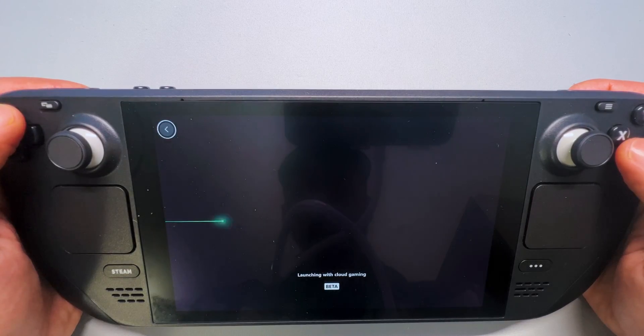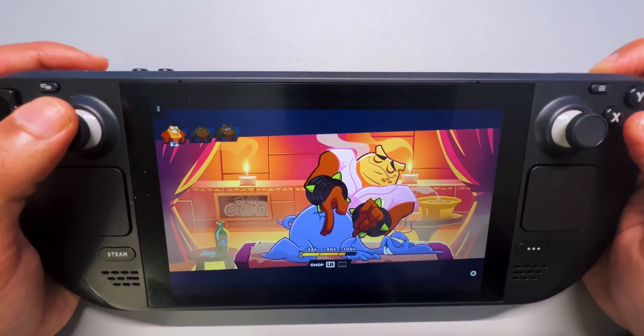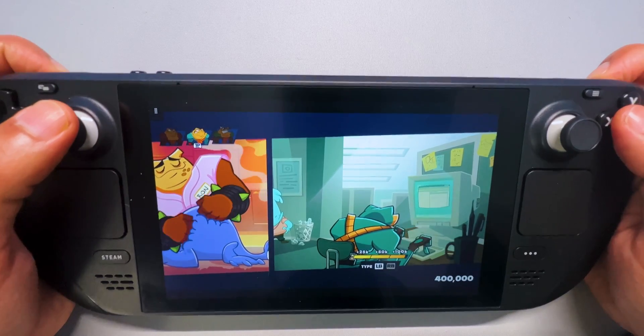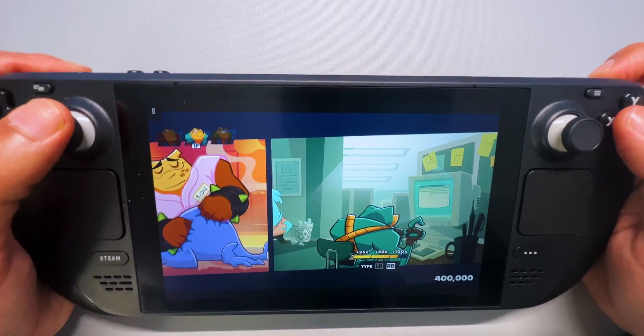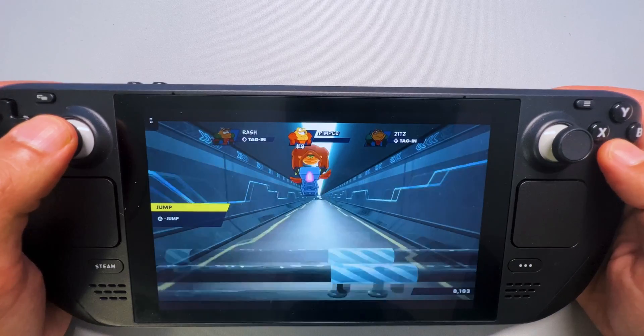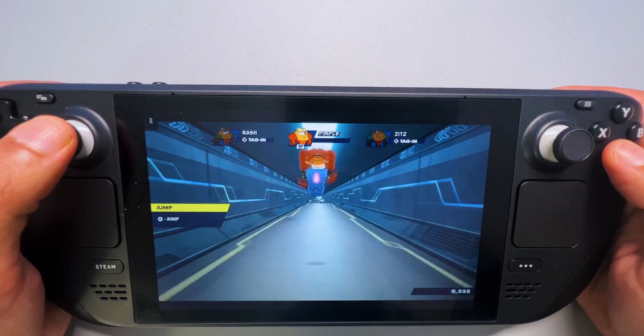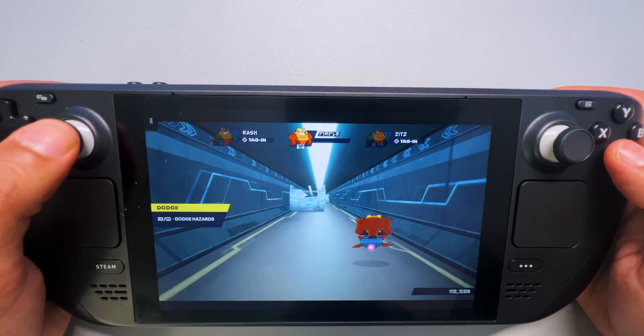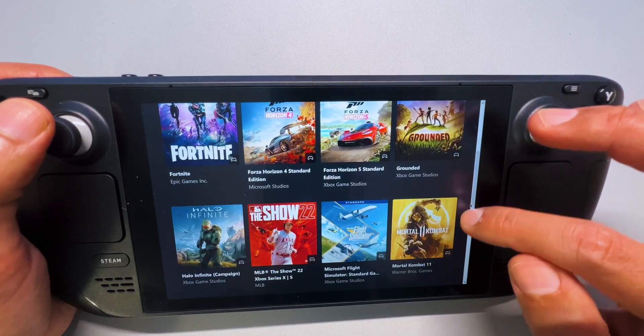Smaller games like Battletoads work even better. As you can see, they're not that complex so it's easy to stream them. Besides that, this is a really funny game, so if you love 2D action brawlers you should definitely try this one out. Speaking of brawlers, let's start Mortal Kombat 11, because in fighting games it's really important you don't have any lag at all. So let's test it out for a bit.